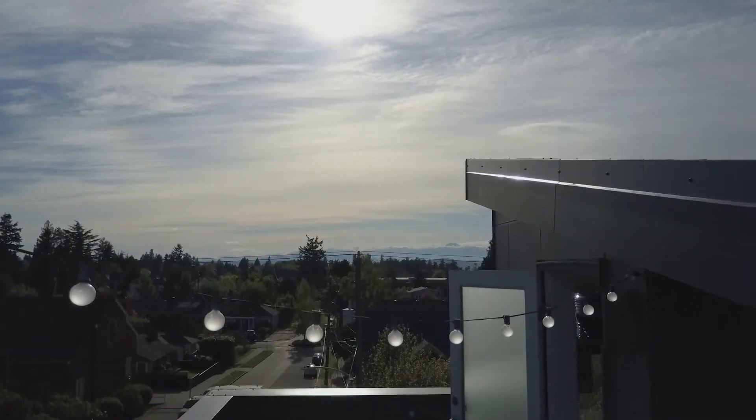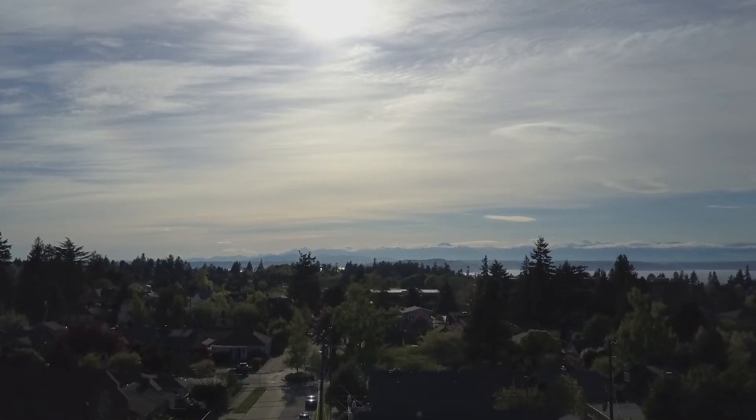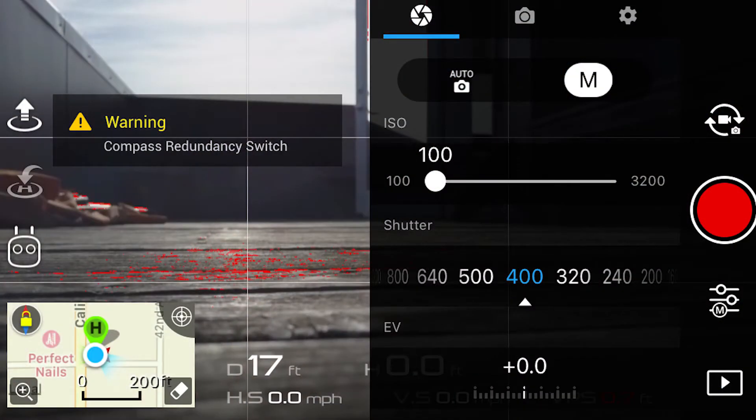You can see that this footage has a lot of detail in the background — you can easily make out the mountains in the distance. Obviously it's not bad at all. Now the very next thing we did is we threw on the ND4, the lowest of the ND filters in our pack. We set the ISO to 100, but the lowest we could set the shutter speed before it blew out was 400. So this is what you're looking at.